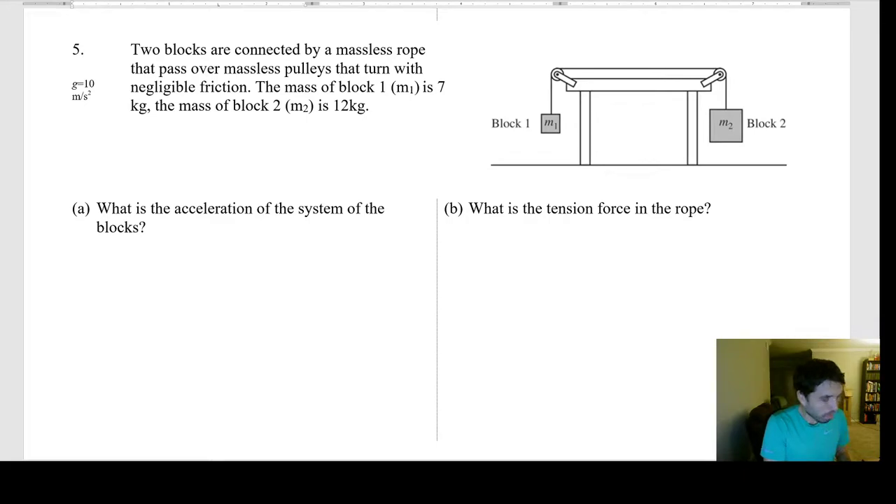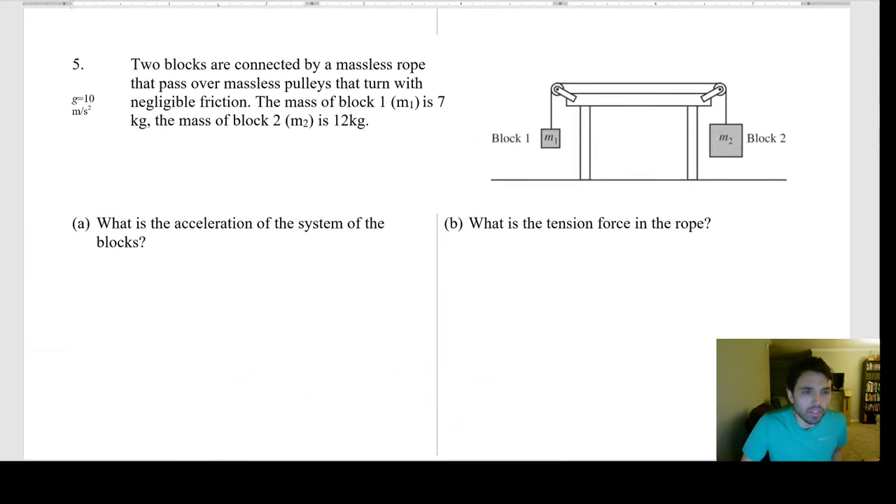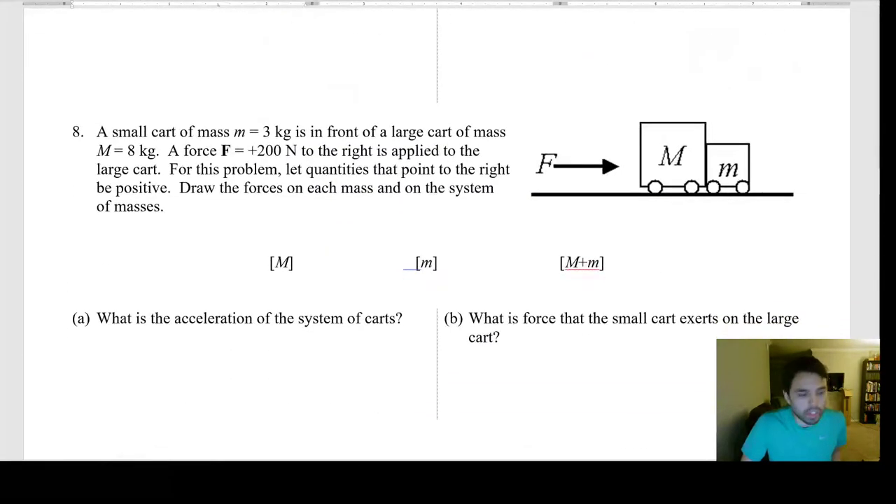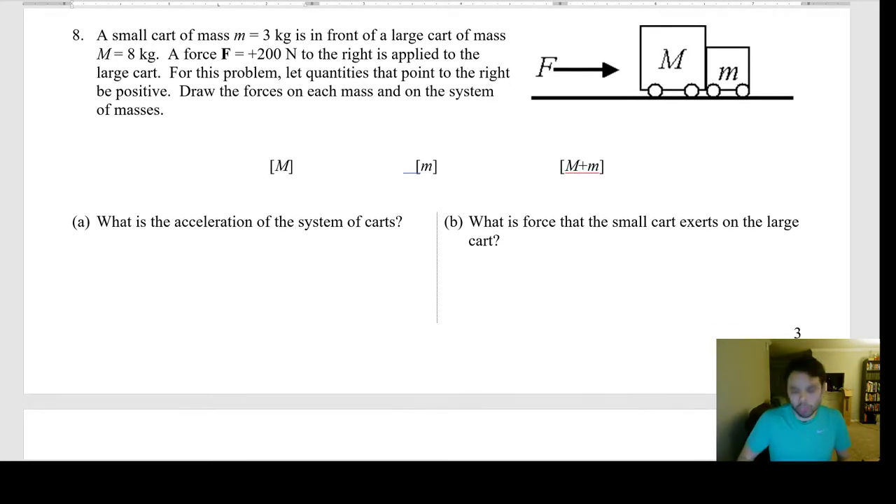Number eight: a small card of mass m = 3 kg is in front of a large card of mass M = 8 kg. A force F = +200 N to the right is applied to the large card. Let quantities pointing to the right be positive. Draw the forces on each mass and on the system of masses.